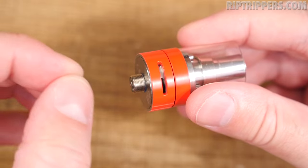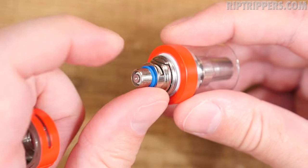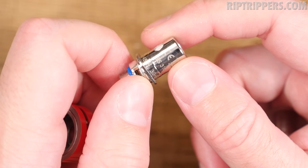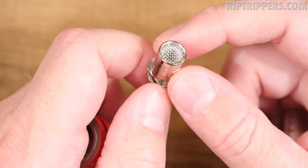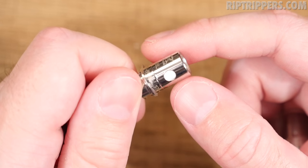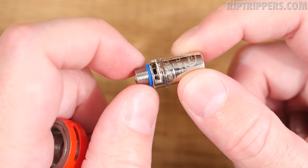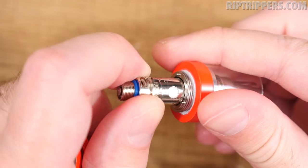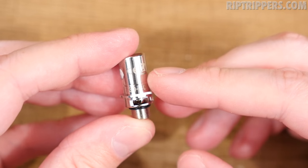To pop the coil head in and out, all you do is unscrew the base — same design as the ISub Apex and other ISub tanks. The coil head press-fits into the base so you can pull it out. The coil head pre-installed in this kit is the SS316L, rated 30 to 60 watts recommended. Here's a screen for spit-back protection. It's a vertical coil with giant wick holes on each side and uses organic cotton. With these ISub tanks, the 510 connection is attached to the coil head. Line it up, press it in, and screw in the base.